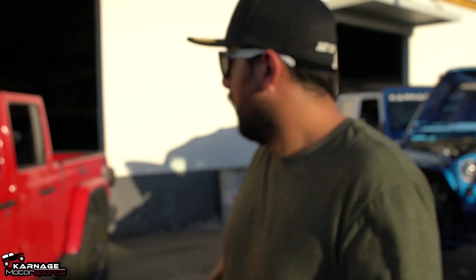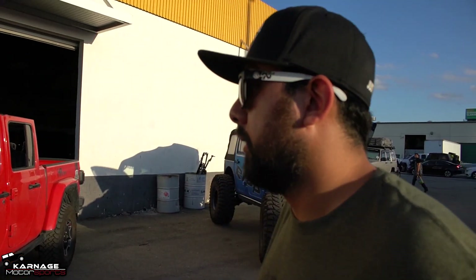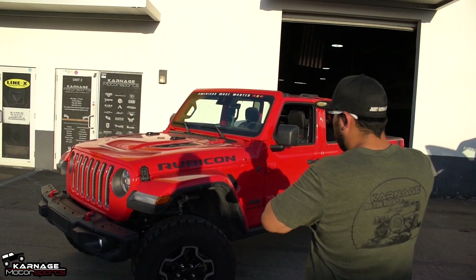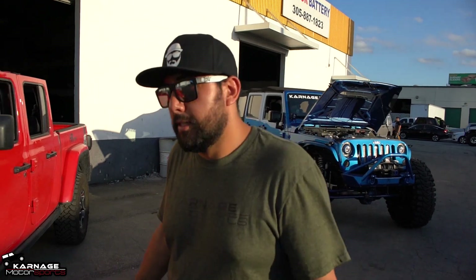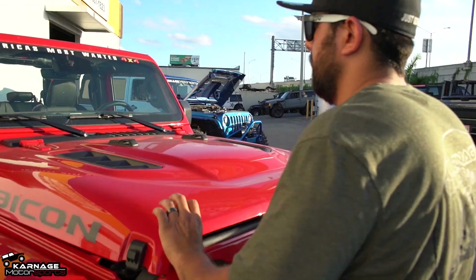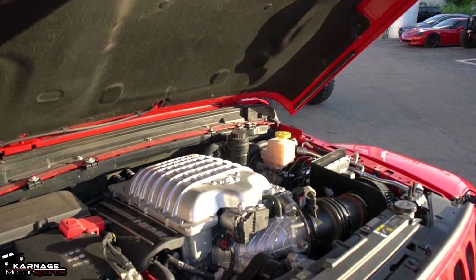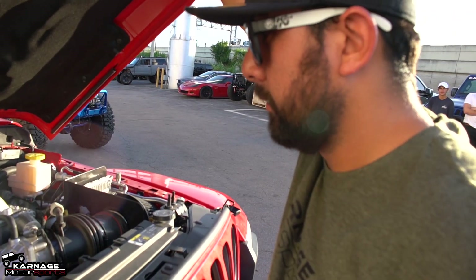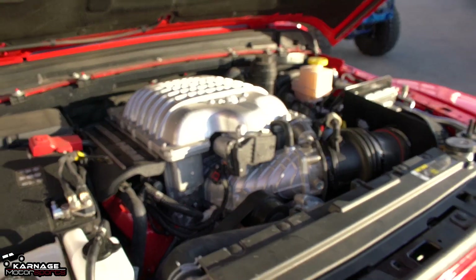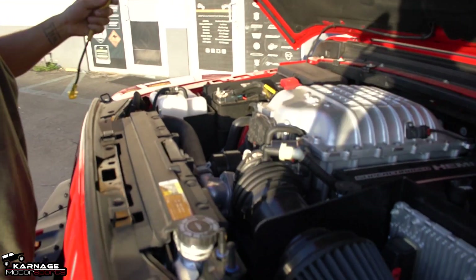So it's a 2019 Jeep Gladiator Rubicon. It's completely stock and that sucks — except for this. Wait, that's not a V6. It's a Demon motor, and it's a little bit fast.